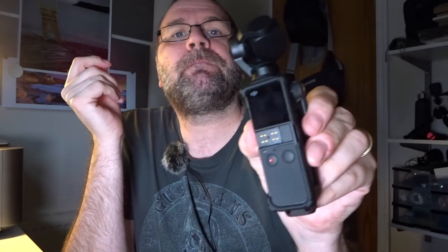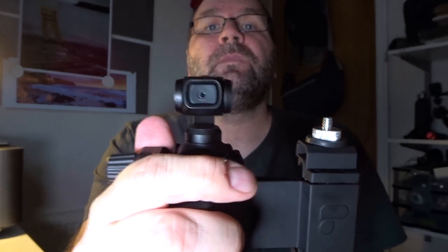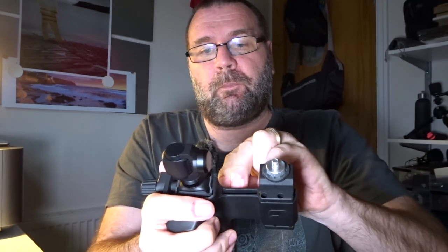What you do is open it up, fit your Pocket in, lock it — so that's locked — and then it slides in and this little screw just tightens it up so it can't move. So as you can see, it's got the little screen at the back. Then the Pocket comes with a phone adapter — this is a Lightning one for an iPhone — and you pop that into the little slot on the Pocket like that.